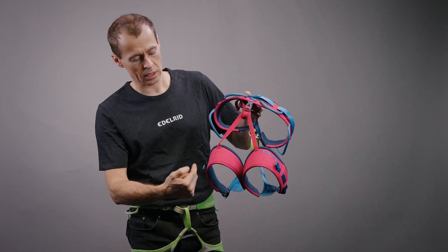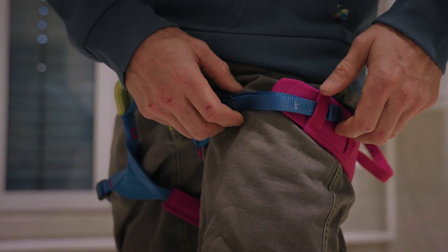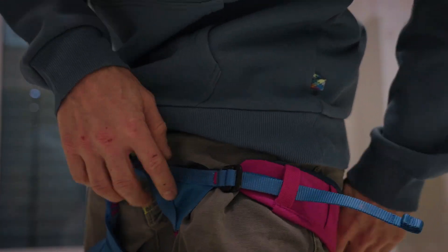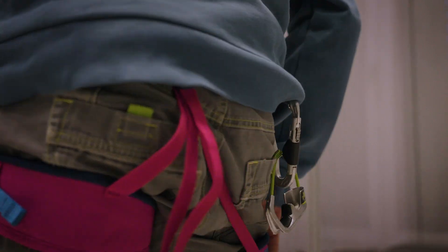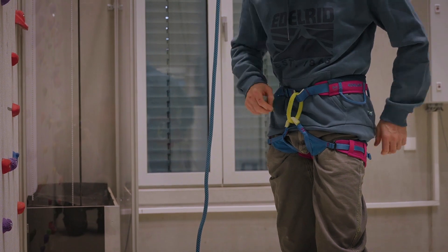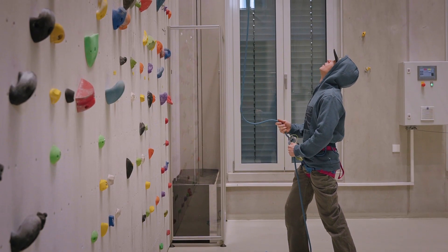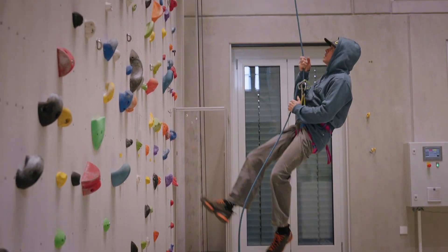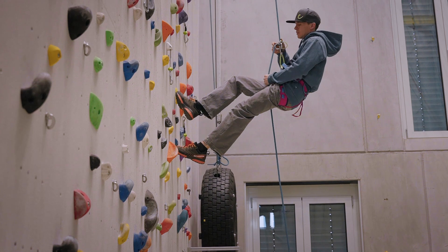Always make sure that your leg loops are adjusted correctly — really tight. The elastic straps on the back of the leg loops also tight, to keep the leg loops as high as possible on your thighs. So in case you have a fall in a lead situation or a top rope and you have to hold a fall, the force is equally transmitted between the hip belt and the leg loops, which keeps you in an upright position.